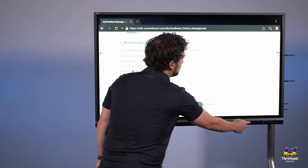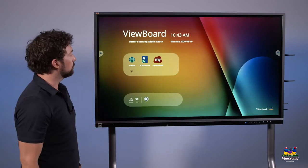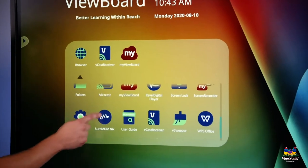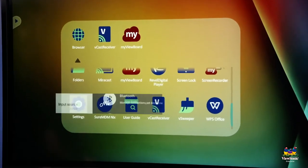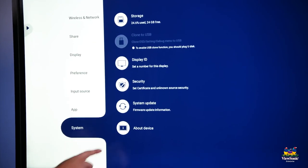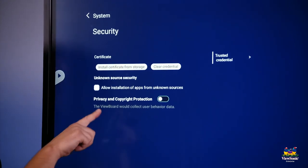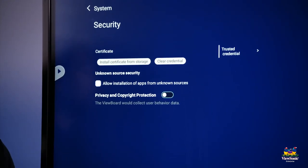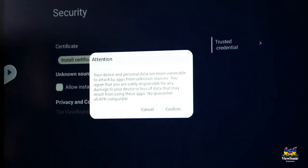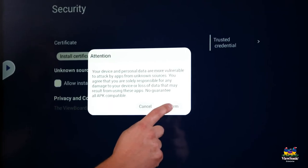In order to launch this file, we need to change the security settings of the panel to allow third-party apps. Touch the down arrow and scroll down to settings. Choose system, then go to security. You'll notice a checkbox for allow installation of apps from unknown sources — touch this to enable it. You'll get a notification with a warning about enabling this feature — go ahead and press confirm.